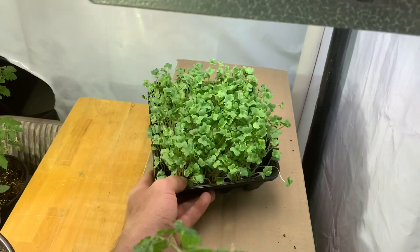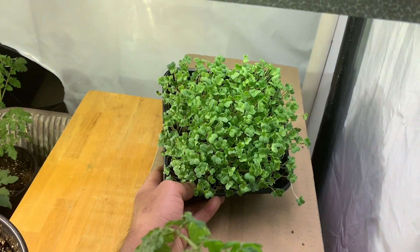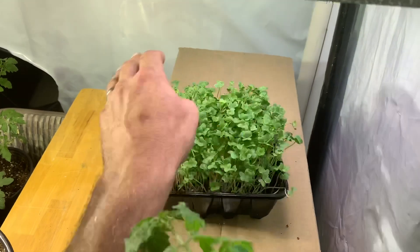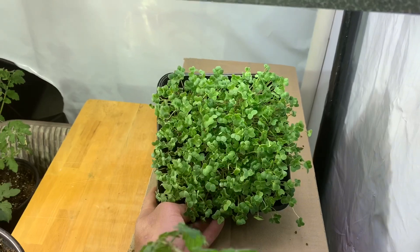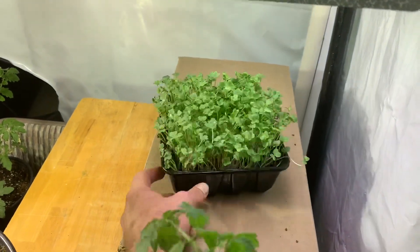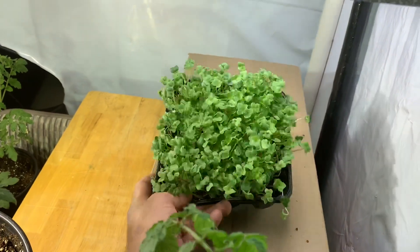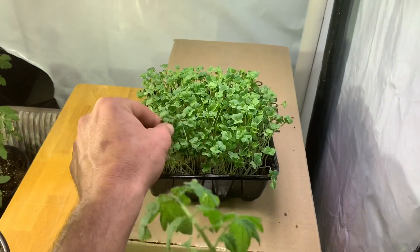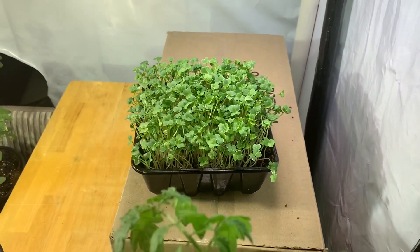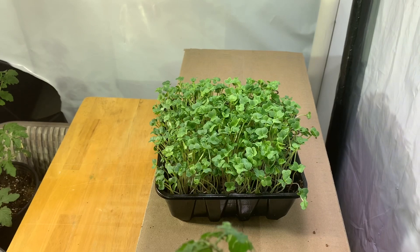And in only 24 hours, this is what your microgreens are going to look like. They have approximately 12 hours of light applied to them — T5, gentle, about a foot under the lights — and you have fully grown spicy microgreens.